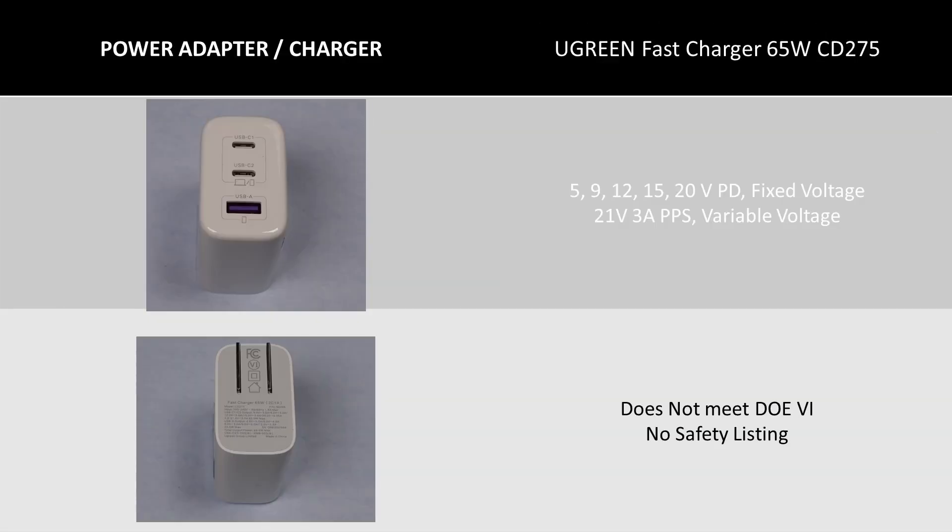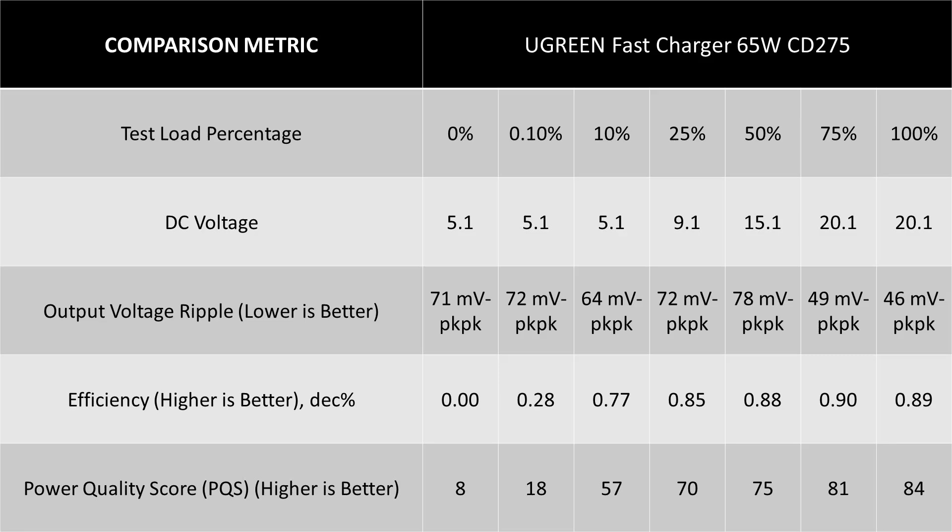In the green corner is the Ugreen Fast Charger 65W CD275, in a white case but still a 65W charger. This charger is very similar to the robot GAN, and it doesn't meet the DOE 6 efficiency requirements due to lower efficiency.